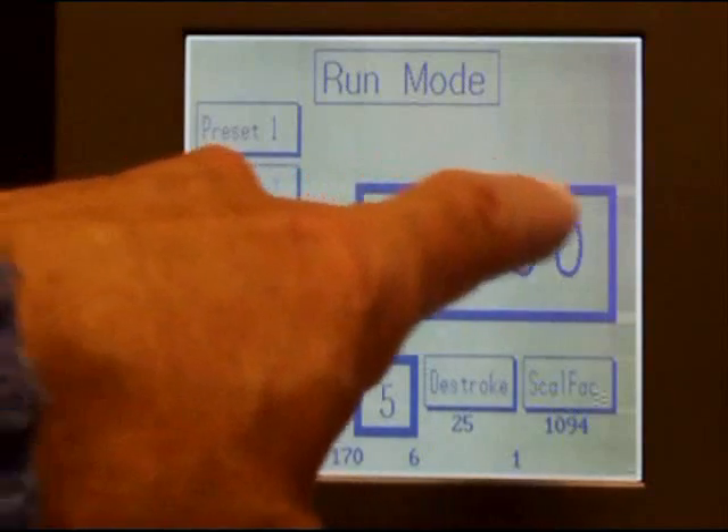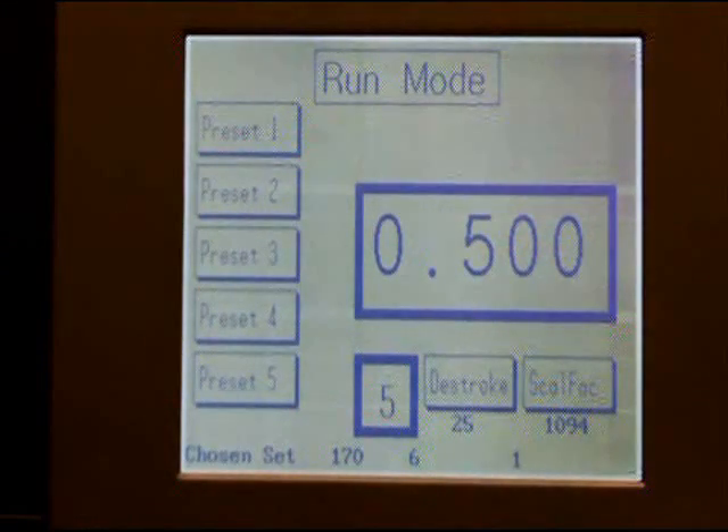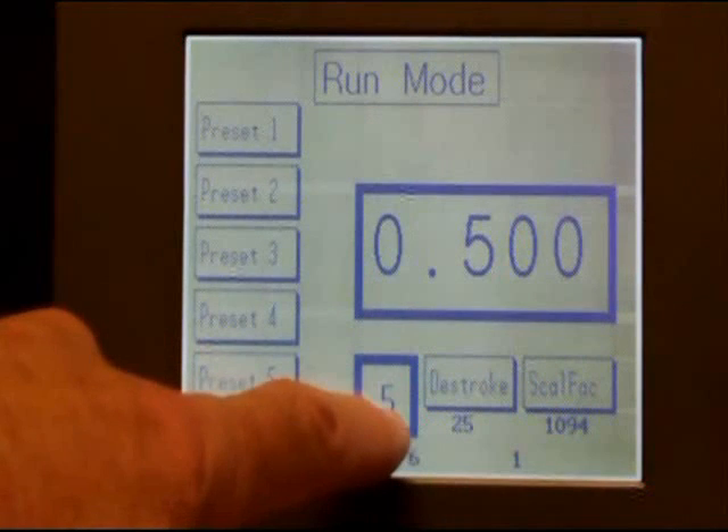The touchscreen display allows operation of the presets. The D-stroke has a large display for the measuring system and takes the existing sensors. There's a small display to show the operator which set he is set on.